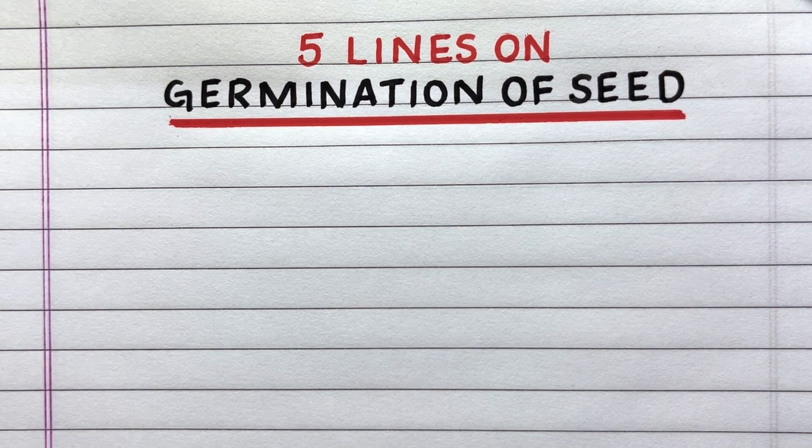Hello everyone, welcome to my channel Pupa to Butterfly. In this video, I'll write five lines on germination of seed.